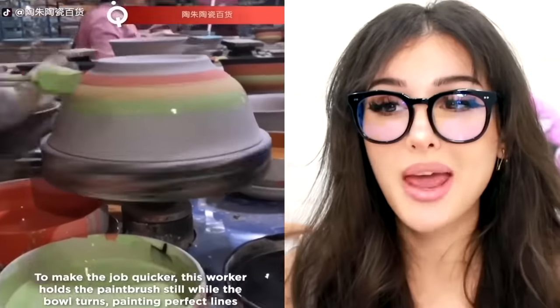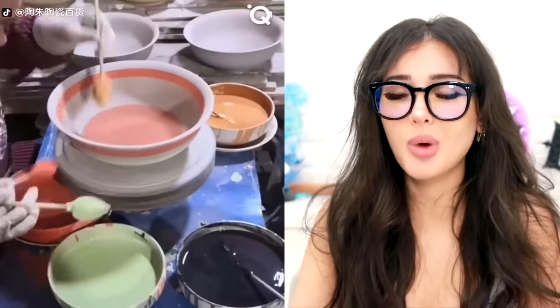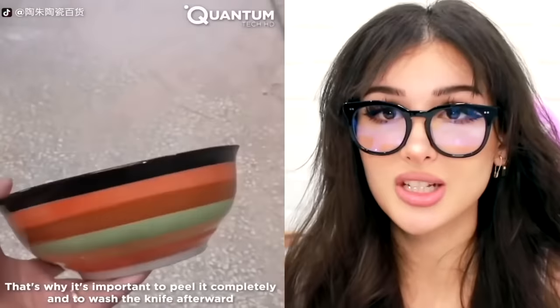They love lying to you. Look how fast they paint these bowls — you just dip the brush into paint and hold it there while the spinning bowl soaks up all the paint. Y'all make it look way too easy. That bowl was painted faster than I can finish a bowl of cereal.